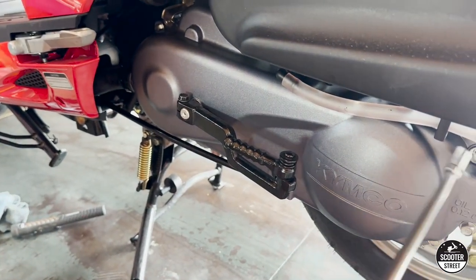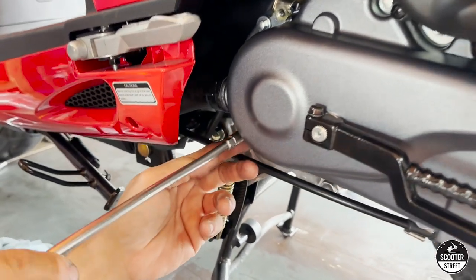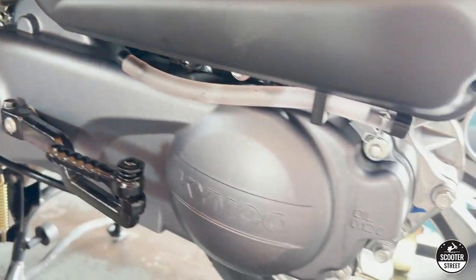We're happy with the improvements. Bike up on the bench one last time - just make sure you put all the bolts that you took off earlier back in, and make sure they're nice and tight, just to finish off the job.